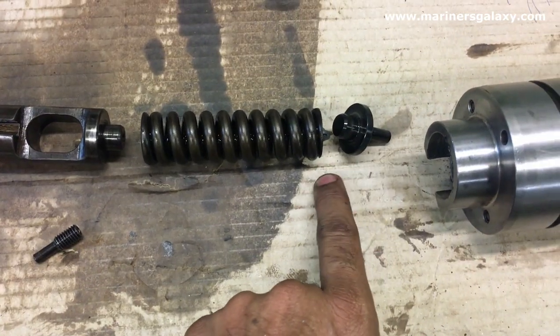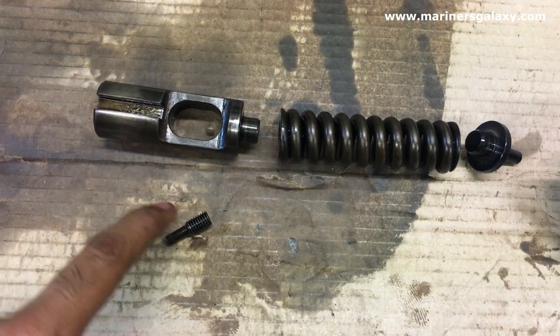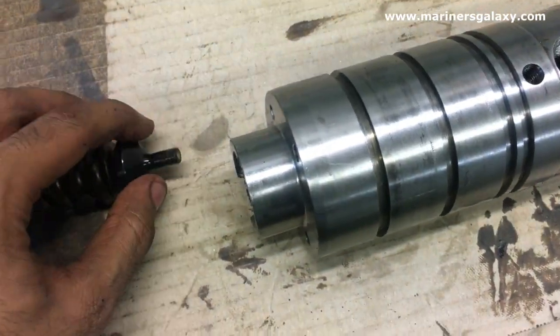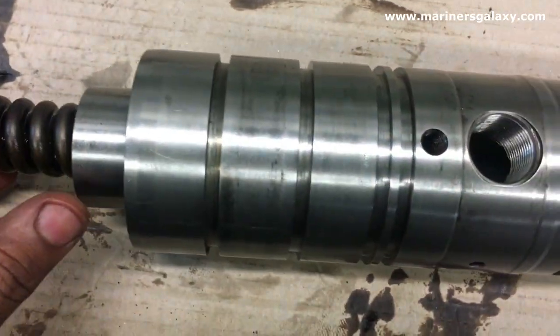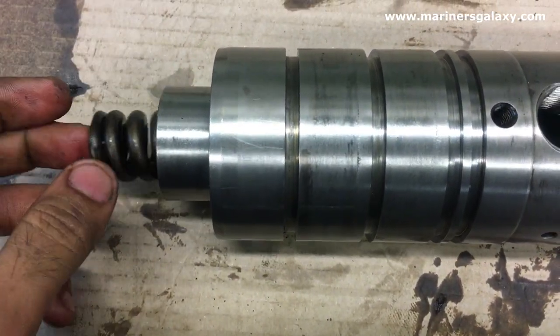This is how the parts are assembled — as you can see, this is the pattern. There is a small Allen screw also. This Allen screw is to keep the thrust piece in one place. We will put all the parts in a horizontal position like this.